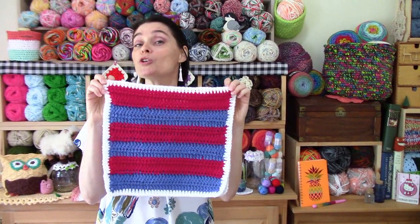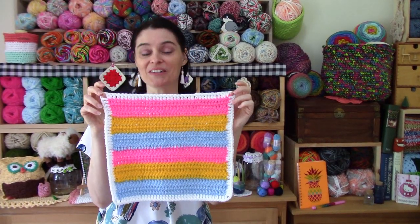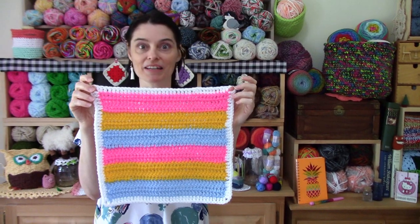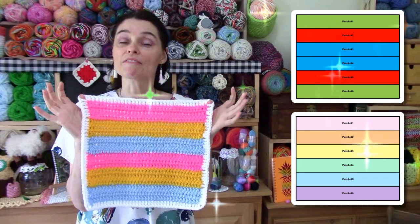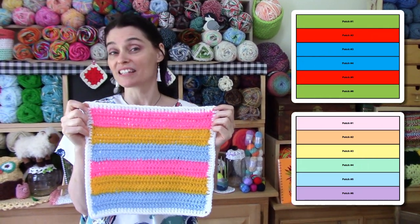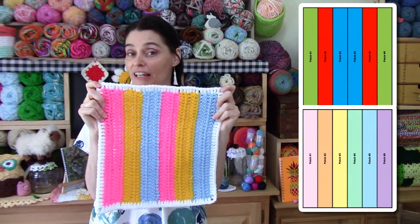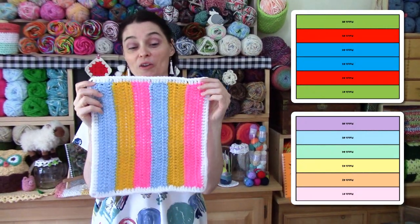I'm going to demonstrate the two-color version, but I made another one too — this one's three colors. It looks like candy or Laffy Taffy. I absolutely love it. Mr. Stitches is going to put in a couple of little graphs for color inspiration. You can do this with six different colors too, and you can use it vertically, upside down, or whichever direction you want.